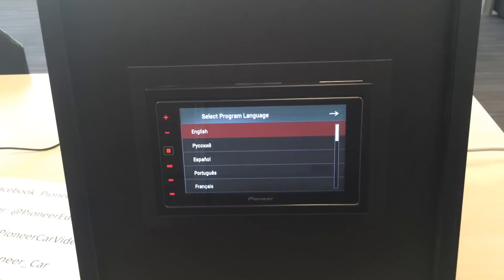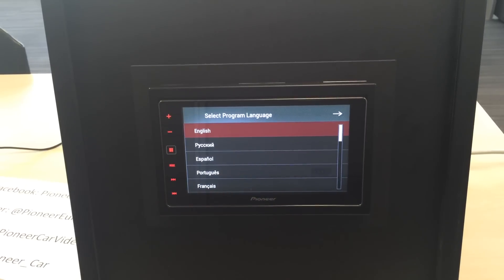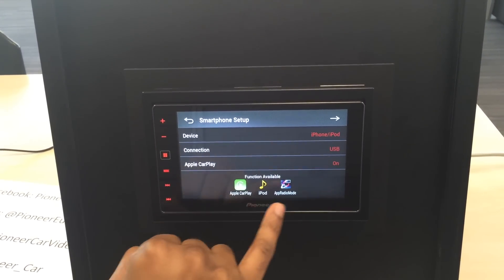The first thing you see is we just powered the unit on. Now we've powered the unit on for the first time, it's gone straight into the language setting. You choose your language and then you can see CarPlay is automatically selected.